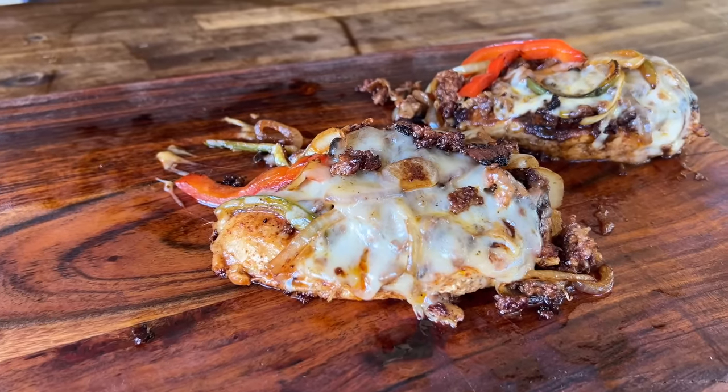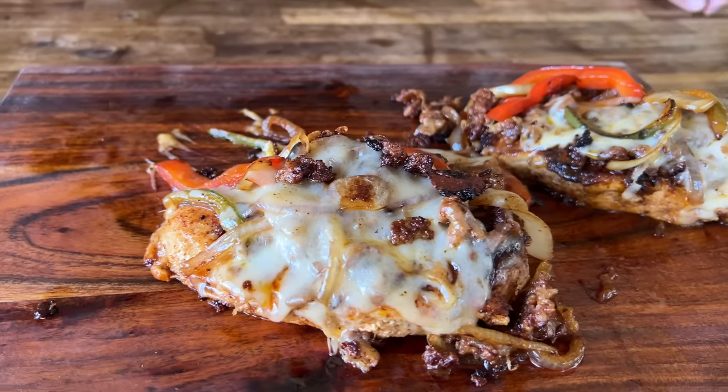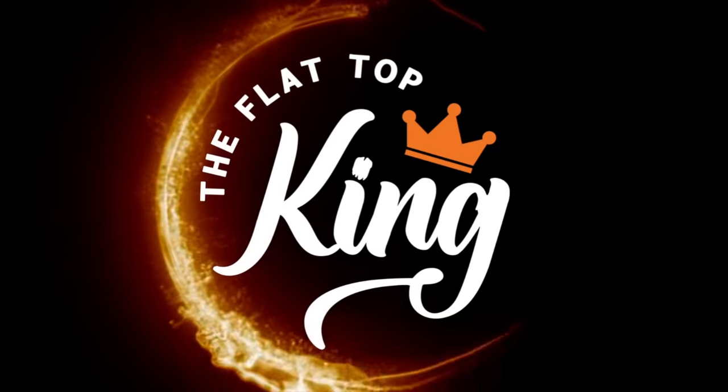Hey guys, welcome to Flat Top King. Today is all about upping our chicken game. You guys know I love Mexican food, so let's make a loaded Mexican chicken breast. Pretty excited about this one.